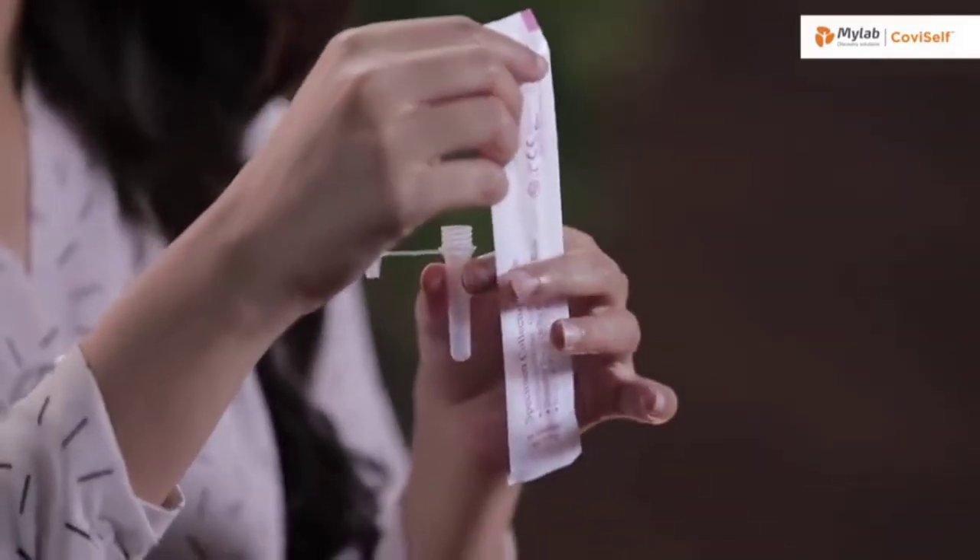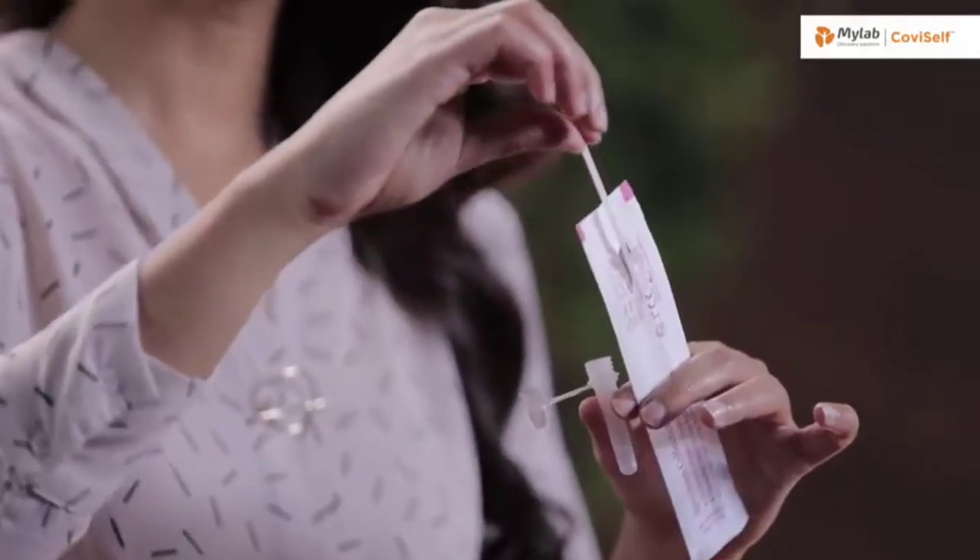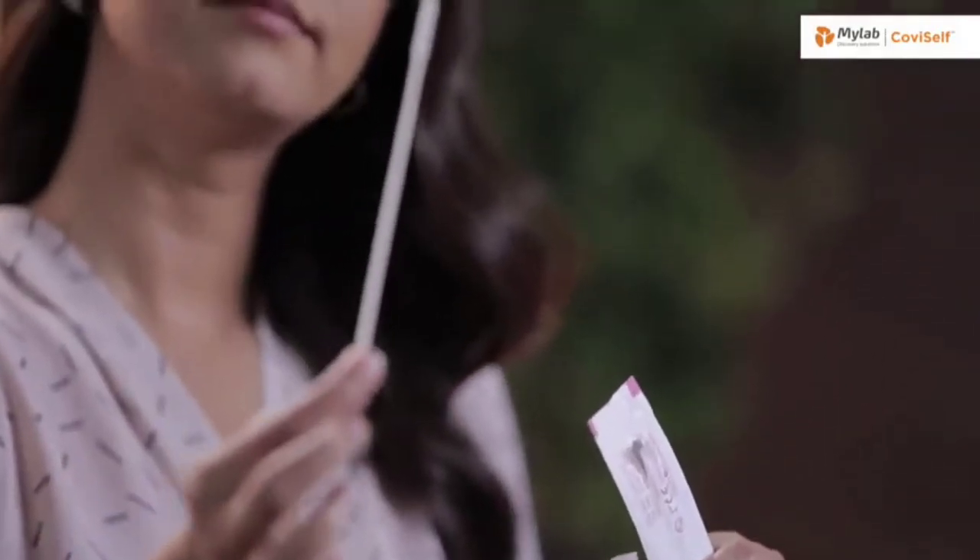Open the sterile nasal swab while holding the tube in your hand. Tear it from the tail end. It's important that you do not touch the swab head. Carefully insert the sterile nasal swab in both your nostrils one after the other, up to 2–4 cm or until resistance is met. Roll the swab five times inside each nostril. Your nasal swab is now ready for the test.